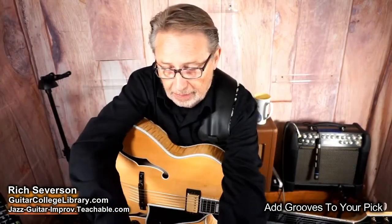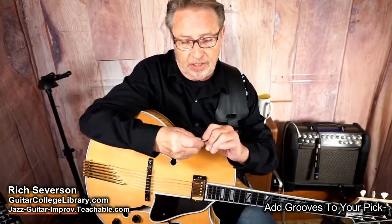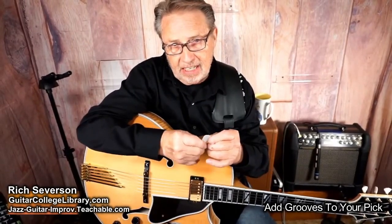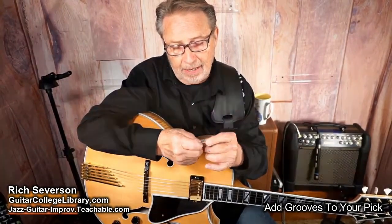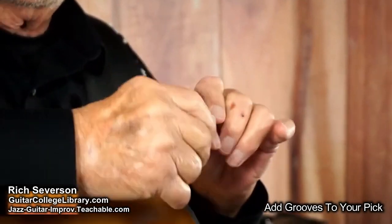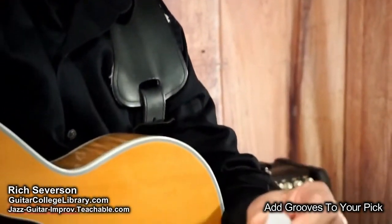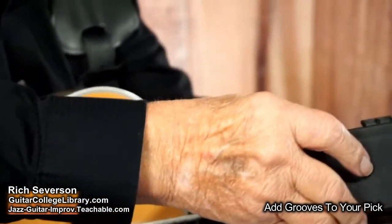Hey, I got a tip for you. This is just a simple little tip — you know how your guitar pick sometimes the writing wears off and then it gets really slick and you can't really do anything with it? It's slipping all over.